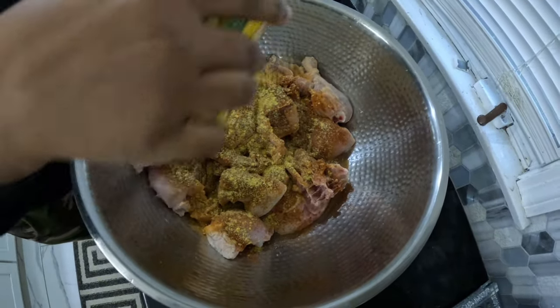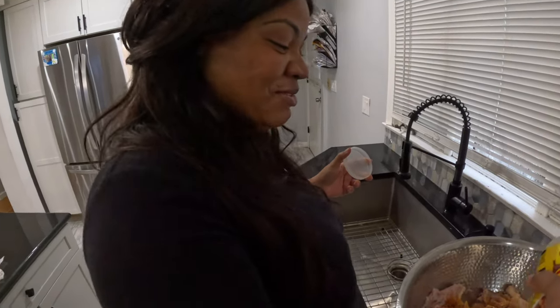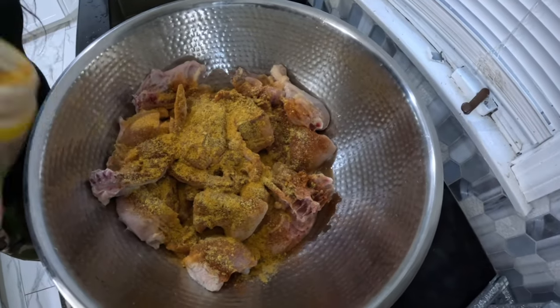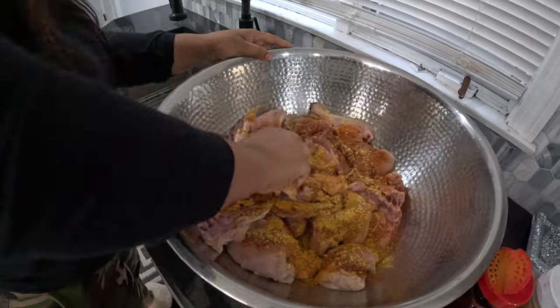You always say it in my video. Stacy. What do you say, Stacy? Low season. Stacy is the boss of the seasoning — she can tell you about every seasoning. I'm going to wash my hands and then season.